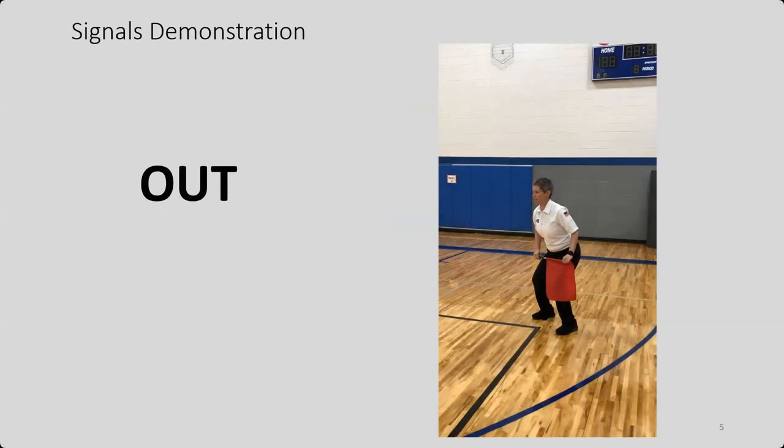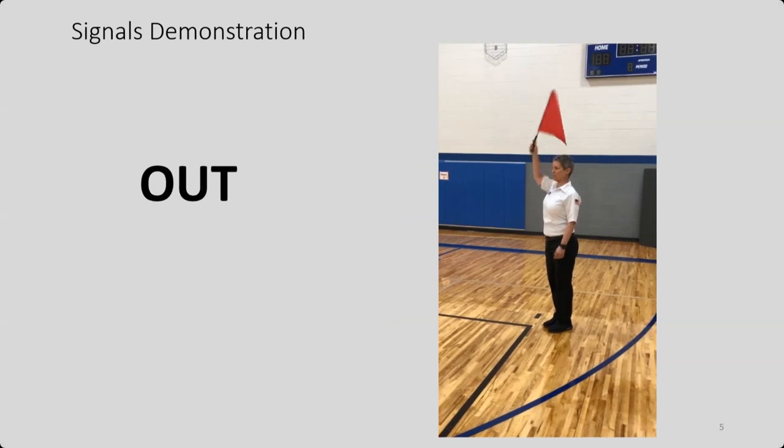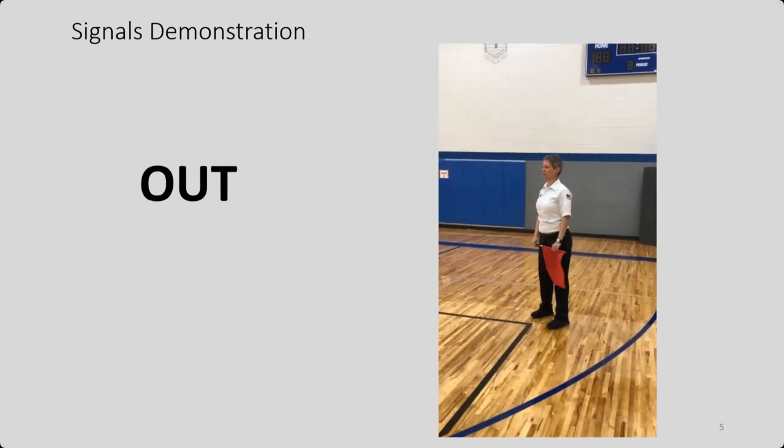Here's the out signal — nice and high. It's not low, she doesn't have it by her head. It's up high so that it will get the attention of the R1. You are saying that ball is 100% out, it went outside the line. The in signal is used when the ball lands inside the court or on the line; the out signal is for anywhere outside the court.